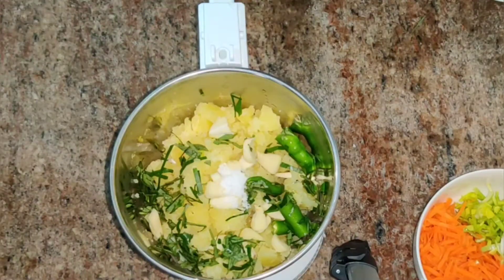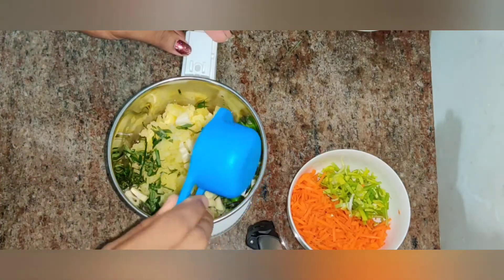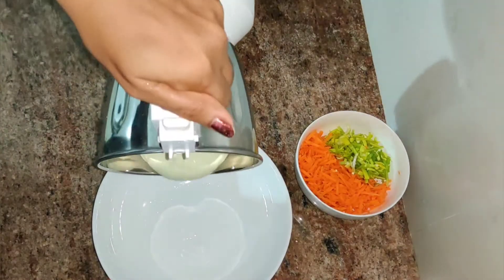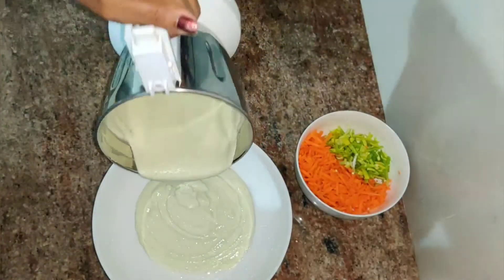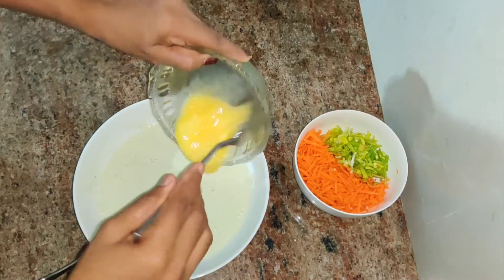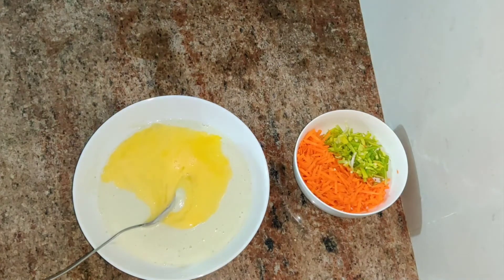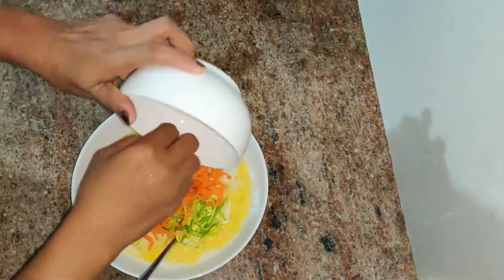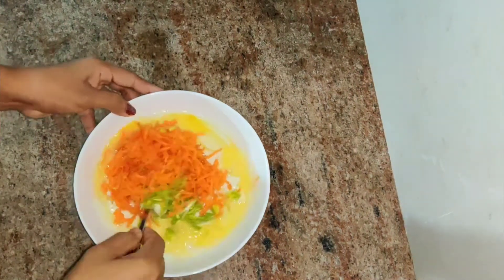I will mix the ingredients together and blend them in a blender. Then I will mix in a bit and add the carrots and leaves. This is the way to prepare the carrots and leaves.